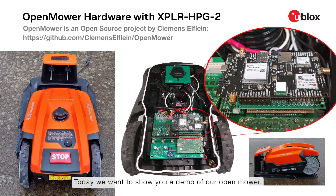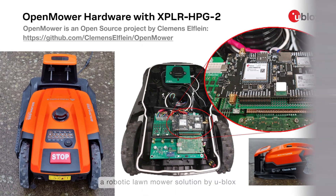Today, we want to show you a demo of our open mower, a robotic lawnmower solution by uBlocks.